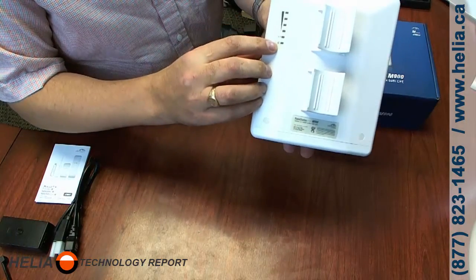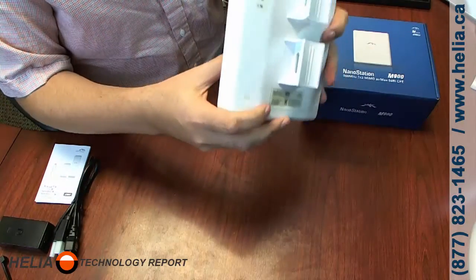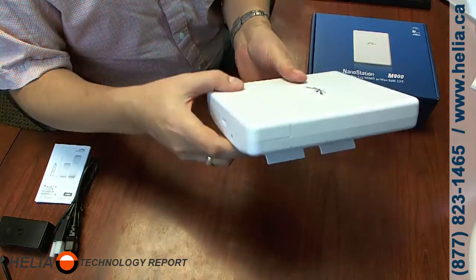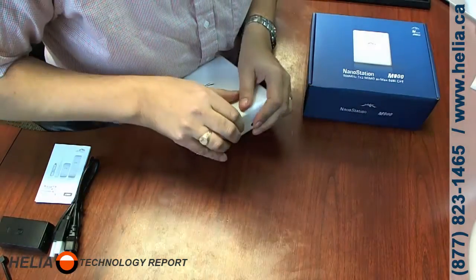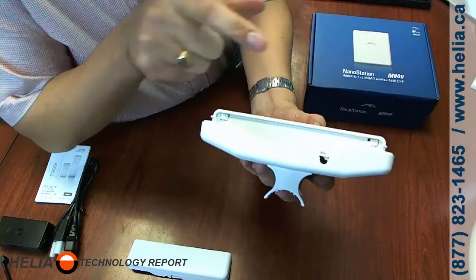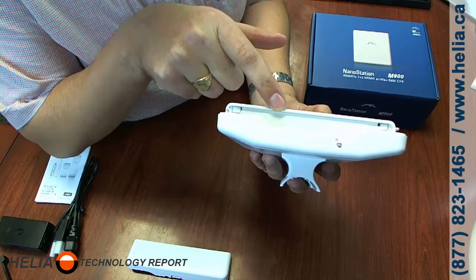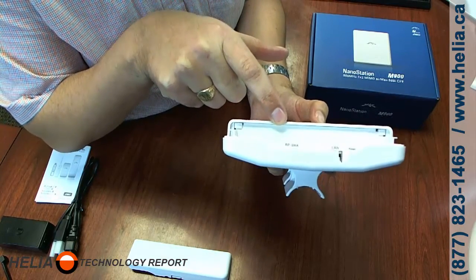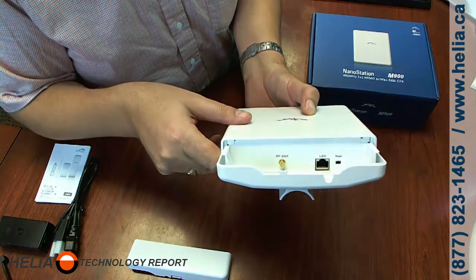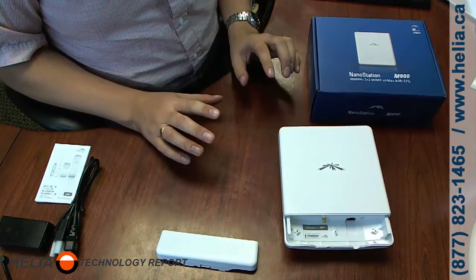Let's have a look at this unit. We've got a power indicator, signal strength, and connectivity for the LAN. There are the pole mounts with holes on the side for the straps, just like the other Nanos. Underneath, we have a reset button, a single LAN jack, and an RPSMA connector. I'm not sure what that means — it warrants some more investigation, because the other Nanos don't have an antenna jack like that.